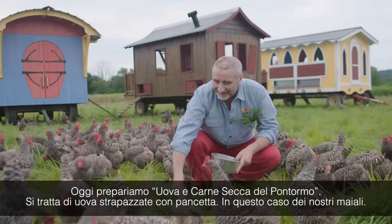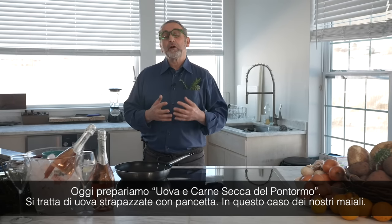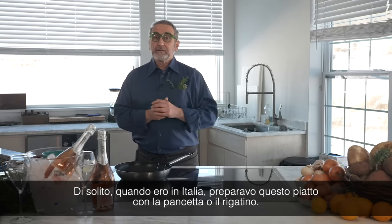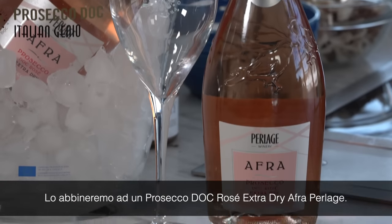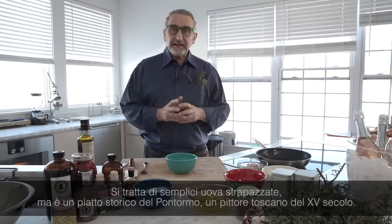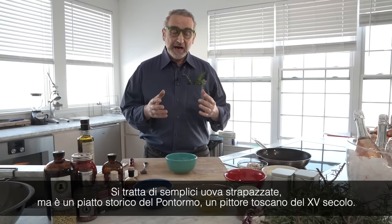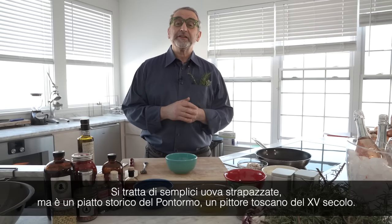Today we're going to do the Uova Carne Secca del Pontormo. It's soft scrambled eggs with bacon — in this case from our pigs. But usually when I was in Italy, I used to make it with pancetta or rigatino. We're going to pair it with the Prosecco Rosé DOC Afra. They are simple scrambled eggs, but it's a historical dish from Pontormo, a painter from the 15th century in Tuscany.